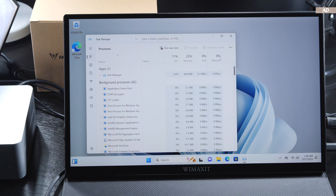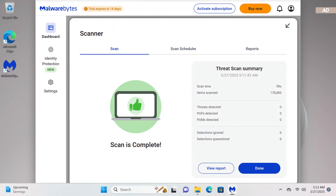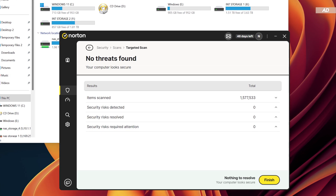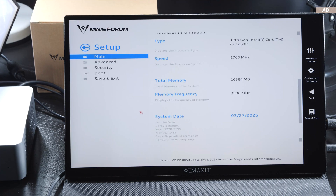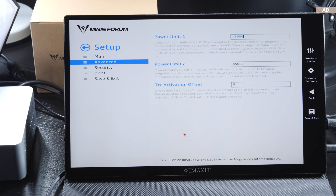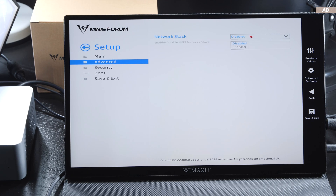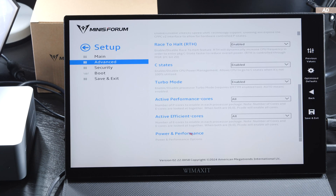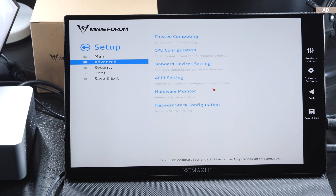A healthy amount of skepticism never hurts, so I put the entire Windows install and SSD through three different virus scanners — one performed externally — including Windows Defender, Malwarebytes, and Norton 360. All results came back clean; no threats were detected. I was particularly pleasantly surprised by the UEFI BIOS. Minis Forum obviously puts effort into integrating their own user interface with mouse support, although navigating with the mouse is a bit adventurous. It's great that advanced users are offered options to adjust both power limits and fan curves, so you can make the mini PC run really quiet if desired.